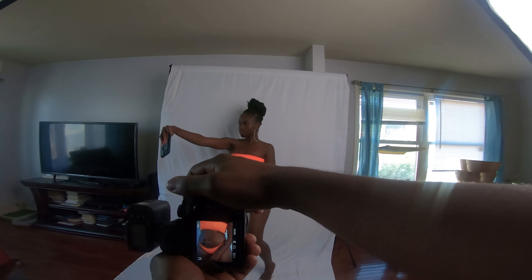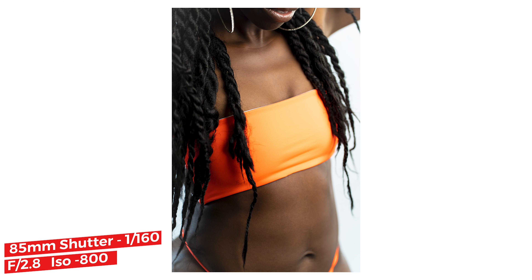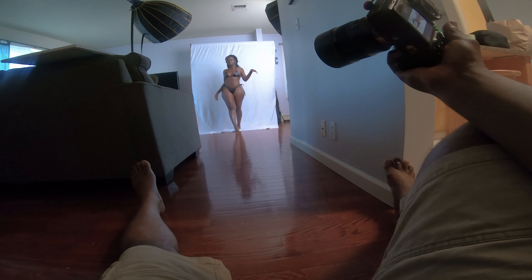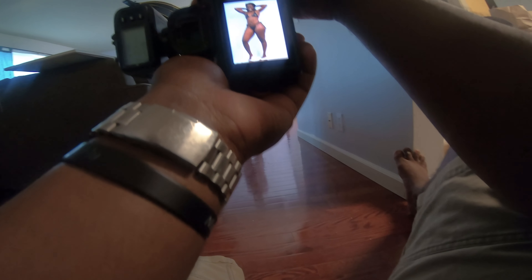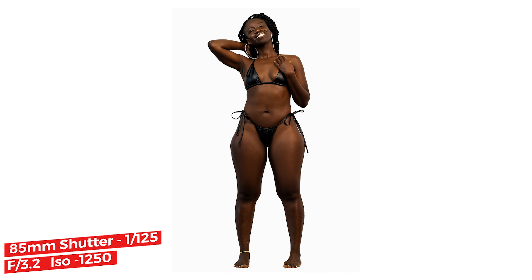It was such a blast working with her. She isn't a model, but like everyone else she needs from time to time to be instructed on what to do. So always be prepared to have your list of go-to poses set up so you can blast through those, and when things get a little stale, go look up your backup poses or check Instagram to see what other people are doing.